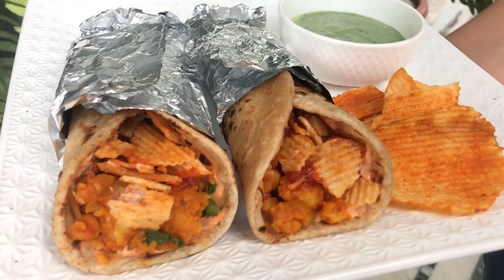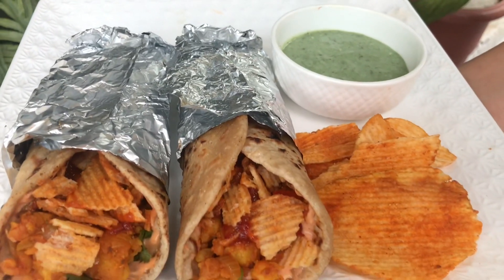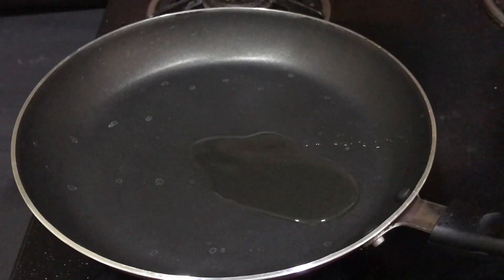Hi guys, so today we are making a Frankie, which is one of our all-time favorite evening snacks. Let's get started — first we'll take a pan and add a little bit of olive oil into it.